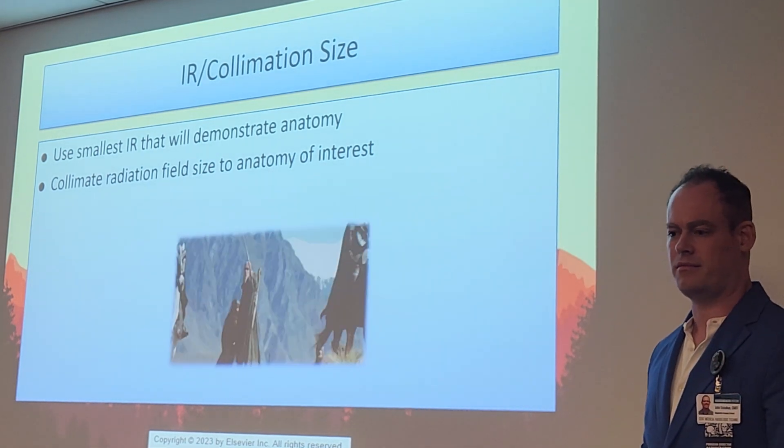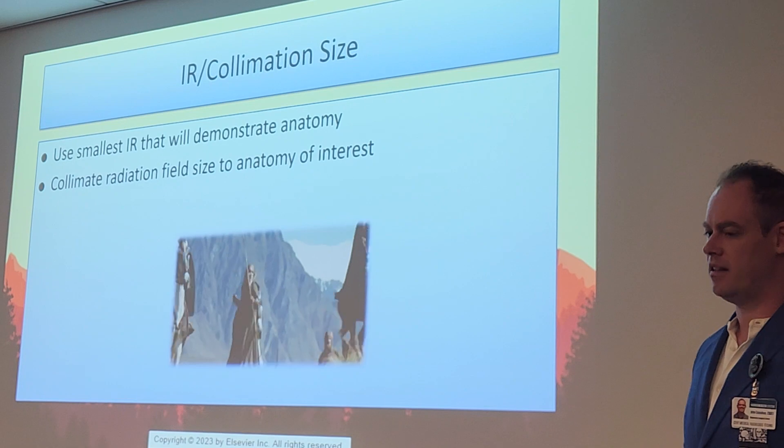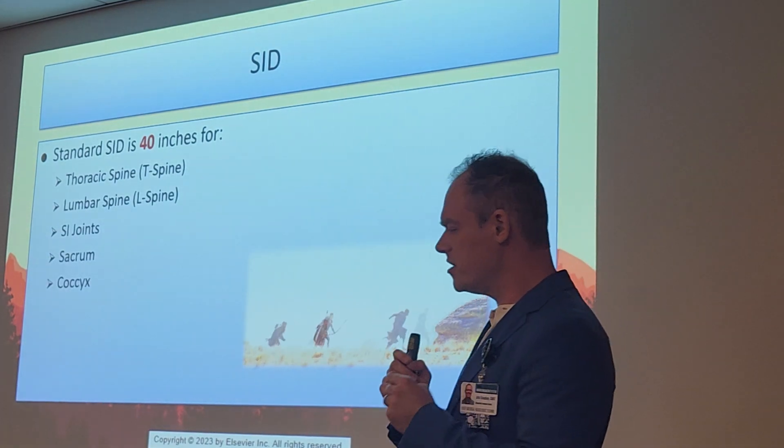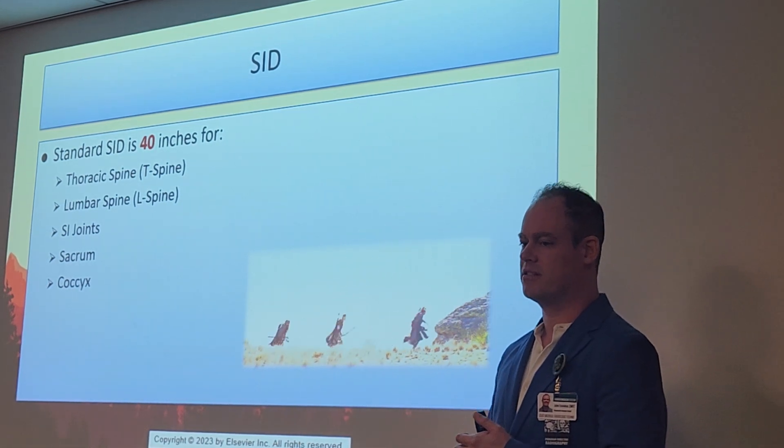A student asks: sacrum and coccyx — is that a 10 by 12? Yes. Even though the coccyx is small, we still use a 10 by 12 and collimate down to just the coccyx on that IR.